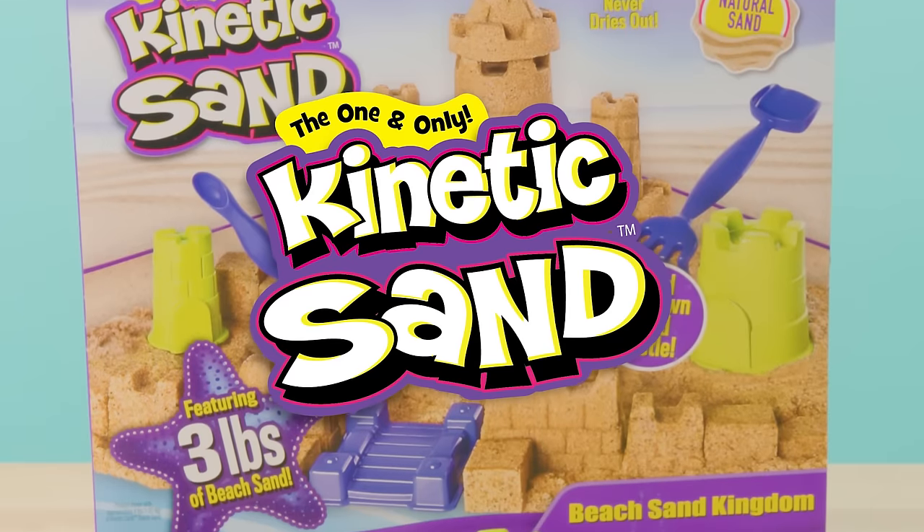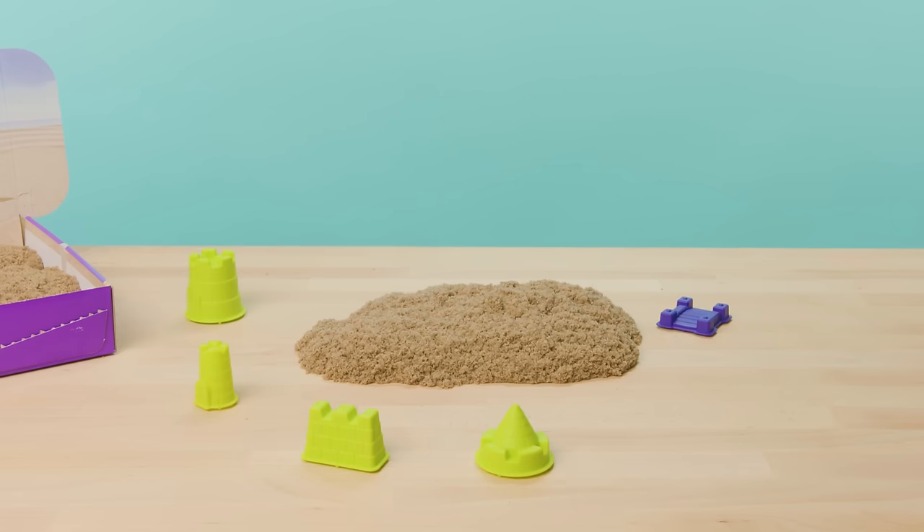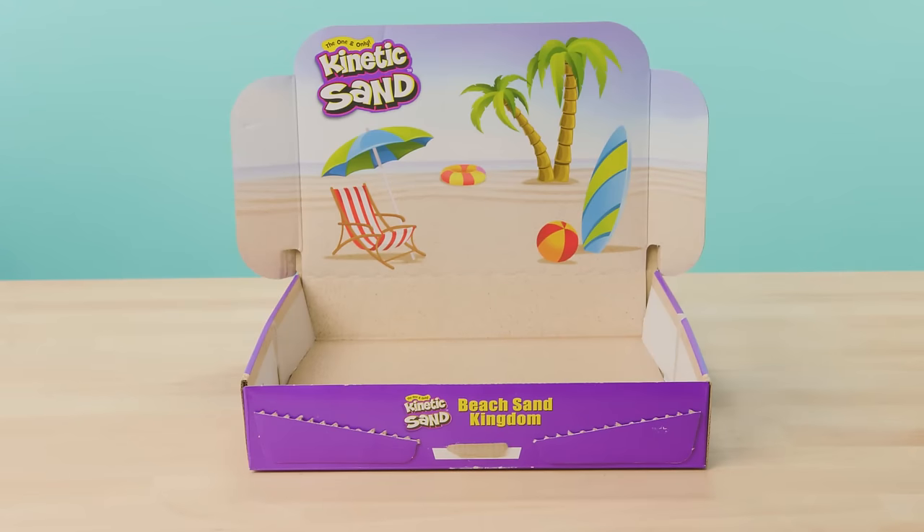Inside the Beach Sand Kingdom box, you'll find 3 pounds of Kinetic Beach Sand, 6 castle themed molds, 2 multi-use tools, 1 transformable sandbox, and 1 instruction guide.